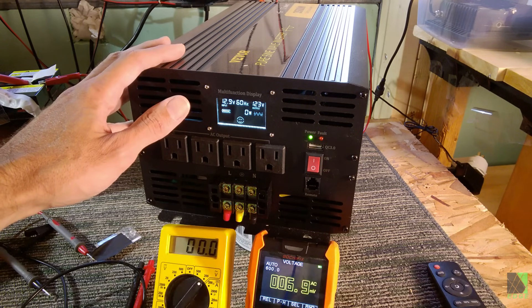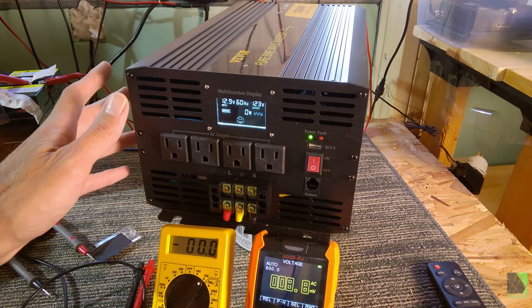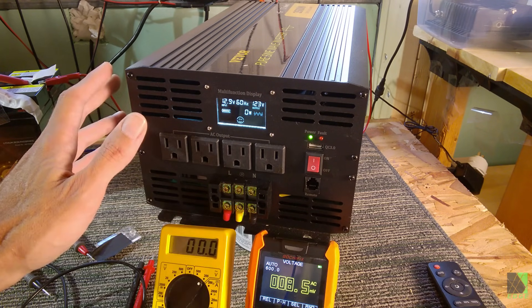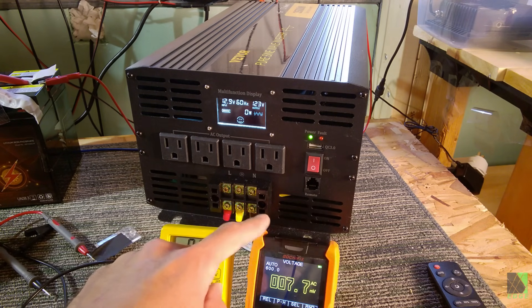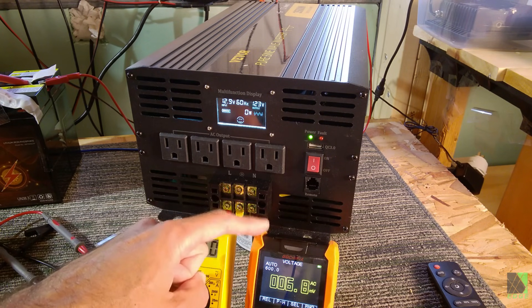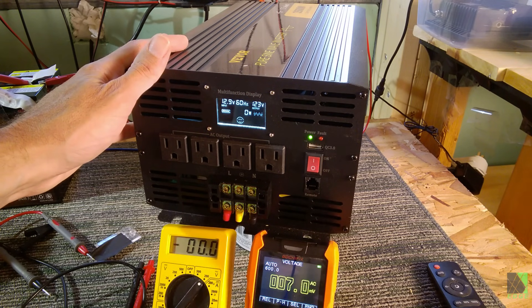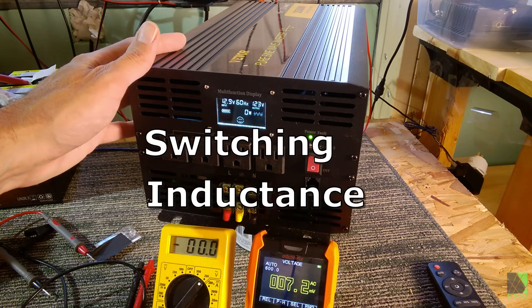In a future video — part two of this video — I'm going to hardwire this inverter into my load center and breaker panel in my new solar workshop and show you step by step how to do that. But this is part one, so let's focus on these terminals. This meter here is far more complicated, expensive, and sophisticated than the basic one. The more sophisticated meter is able to pick up stray voltage, including capacitance and inductive effects. This inverter is full of switching circuits, capacitors, and inductors — the whole machine is based off of switching inductance and capacitance.